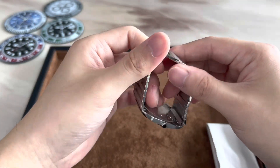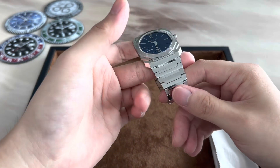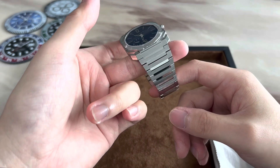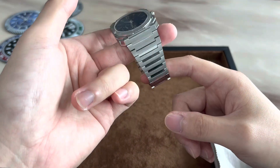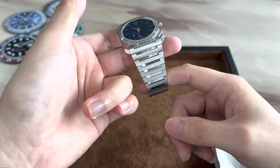Next let's check out the bracelet and the clasp. The bracelet follows the same finishing as the case, alternating between satin brushed and polished finishing, so when you're moving your wrist this bracelet plays with the light very nicely, as we will see during the wrist roll.